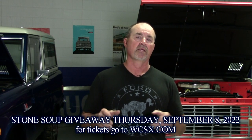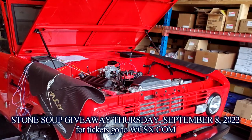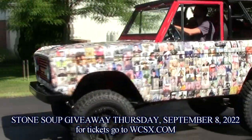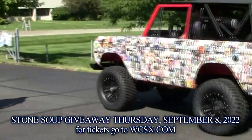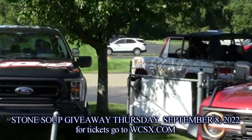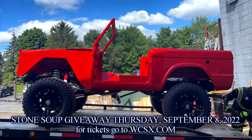For our September web truck of the month, we have the 1974 Stone Suit project. We partnered with Bill Brown Ford and WCSX Radio — they do a benefit and are raffling this Bronco off for $10 a ticket. The drawing is on September 8th. We put the drivetrain together on this basically in a day and a half. It's got a 347 cubic inch, 420 horsepower motor in it, a brand new rear axle, rebuilt front, transfer case, and so on.